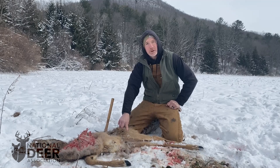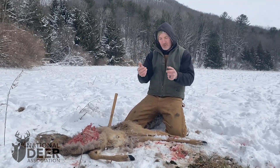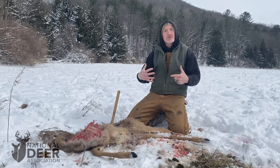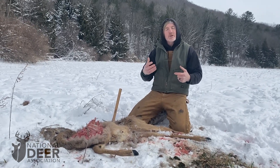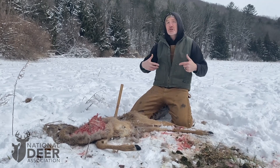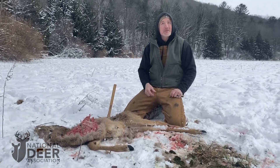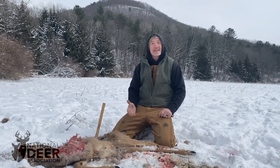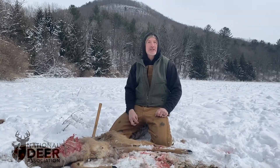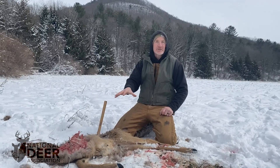We will pull that bone out, crack it, and look in the middle of it. When this animal has a lot of fat reserves and is very healthy, that bone marrow will be white and real chalky or solid. When it has used all of its fat reserves up, that will be red, almost like red jello, and it will be able to run out. At that stage, we know this deer is really malnourished and just about anything would be able to take it down or kill it.